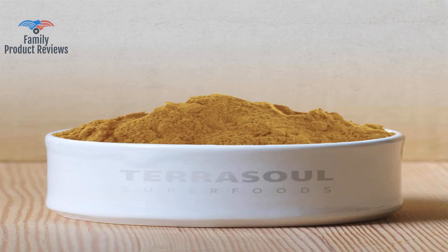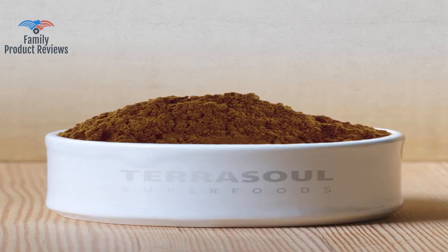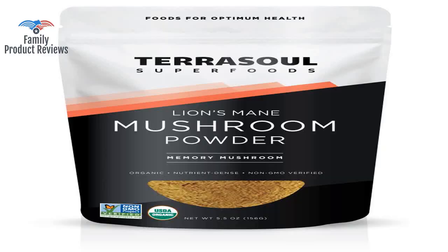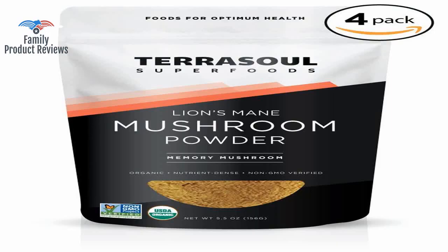Cacao, mesquite, or cinnamon with a bit of stevia help to mask the earthy flavor. It has a bitter taste; mixing with coconut milk and agave, or maybe other suggestions on the label, makes it more pleasant.